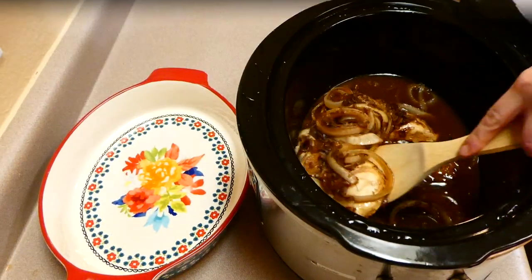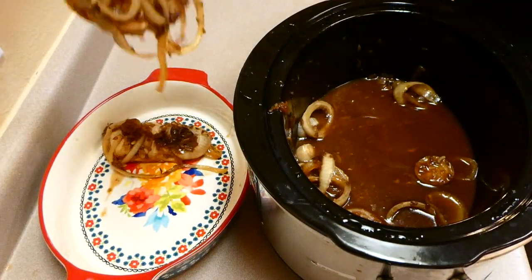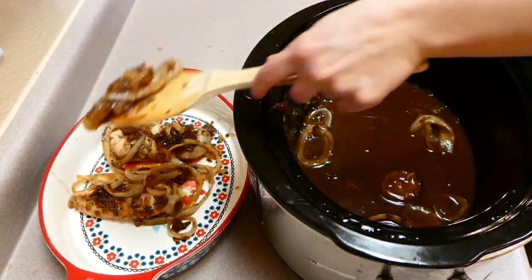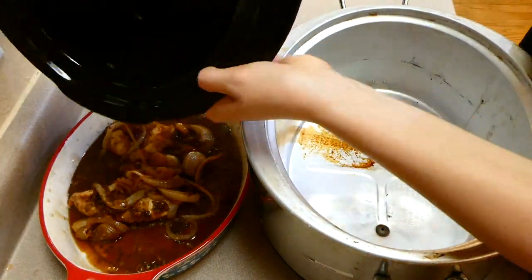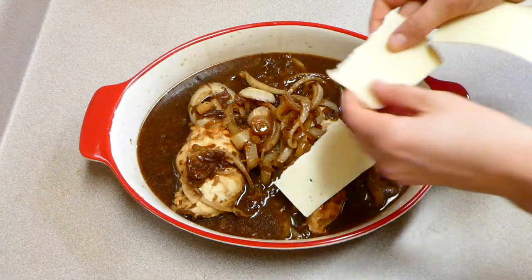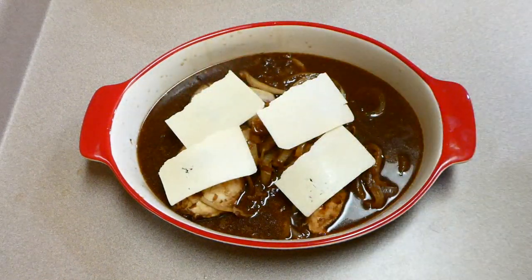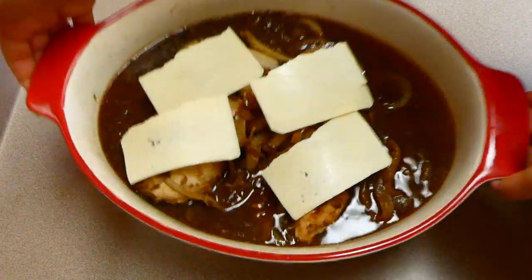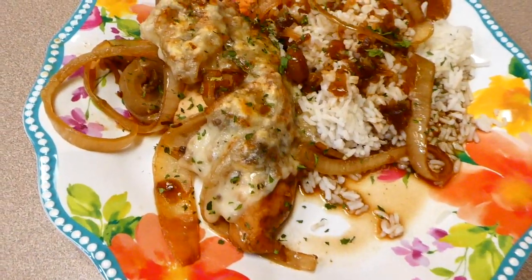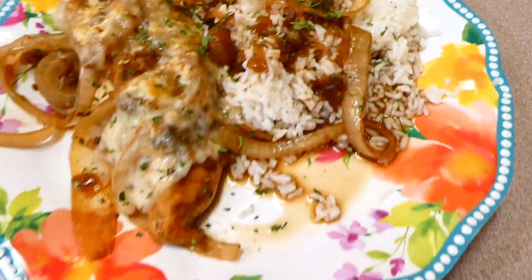Here's what it looks like when it's done — I'll be the first to admit it's not absolutely gorgeous, but it will taste great. I removed the chicken and onions to a casserole dish, poured the juices on top, then layered on some Swiss cheese. This goes in the oven to broil for about a minute or two, making it like authentic French onion chicken. I served mine with some white rice — it would also pair great with mashed potatoes or any veggie.